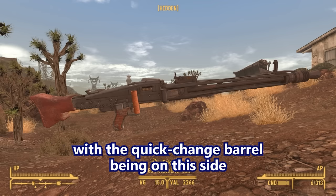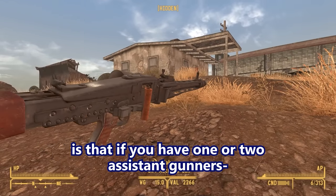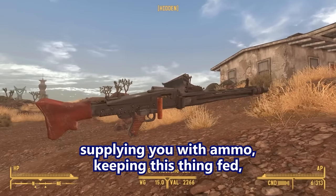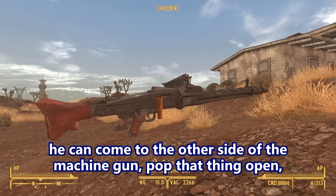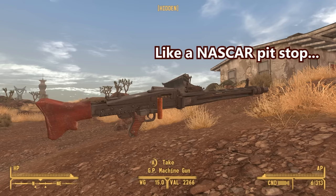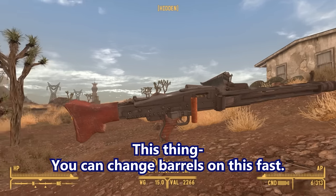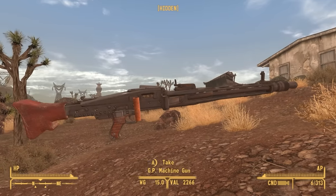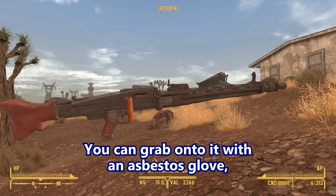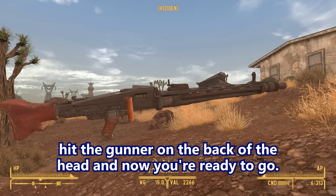The nice thing about this one is the quick-change barrel is on this side, so if you have an assistant gunner doing a good job supplying ammo, he can come to the other side, pop it open, swap a new barrel in — it's like a NASCAR pit stop for your gun. It is fast. You basically pop that lever forward, the barrel pops out. You can grab it with an asbestos glove, rip the barrel out, slap a new one in, slam it closed, hit the gunner on the back of the head, and now you're ready to go.